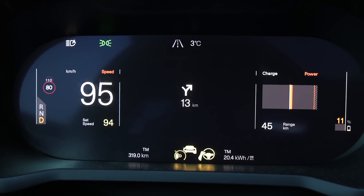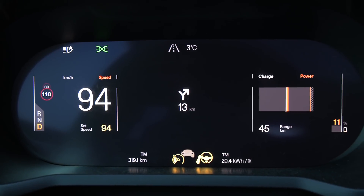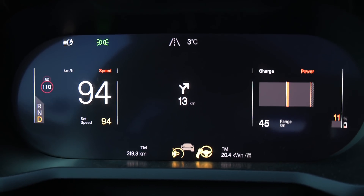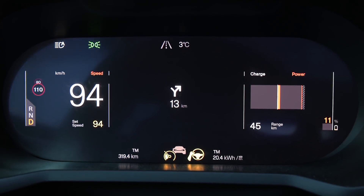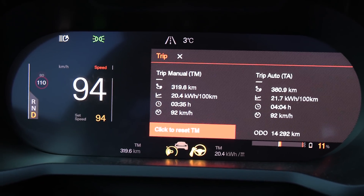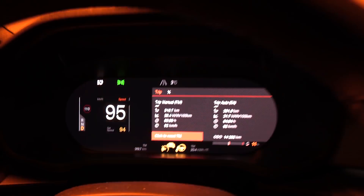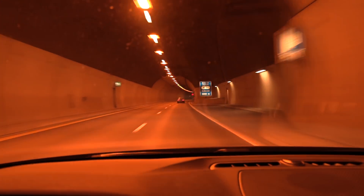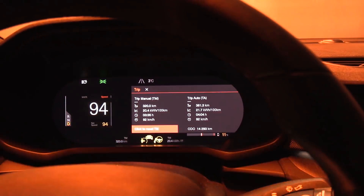We are now at 11%, and you can see we're getting a power limit — it actually started already at 12%. This is an indication that the battery might be a bit cold. That's not relevant for this test, but for the charging test I'll need to heat the battery more. Stats so far: 320 kilometers driven, consumption only 204 Wh/km, which is not too bad considering it's 3 degrees Celsius outside. I want to drive it down to 2–3% for the most accurate measurement.